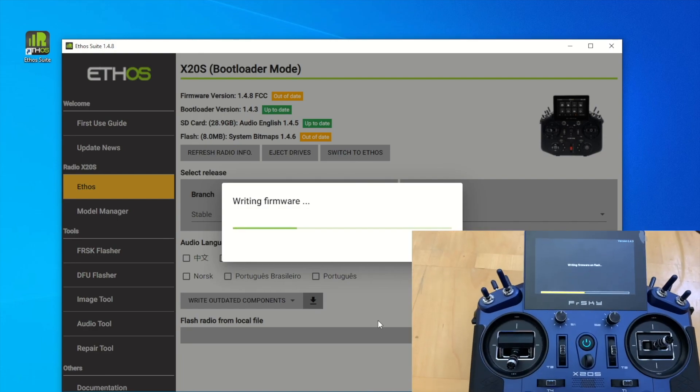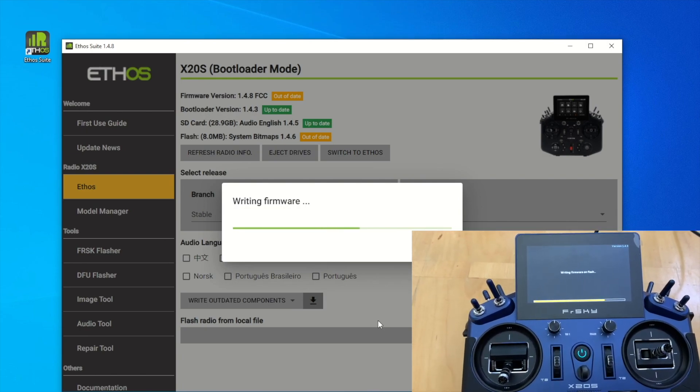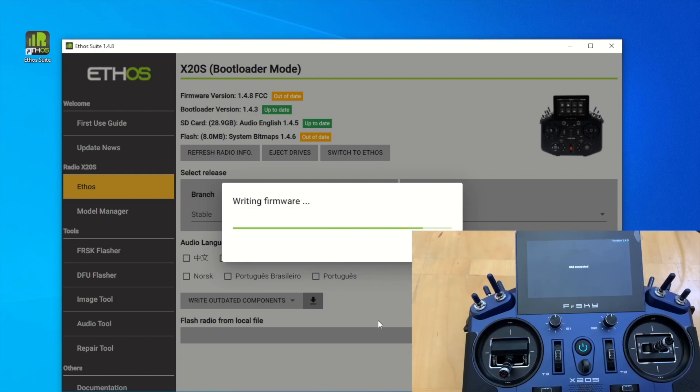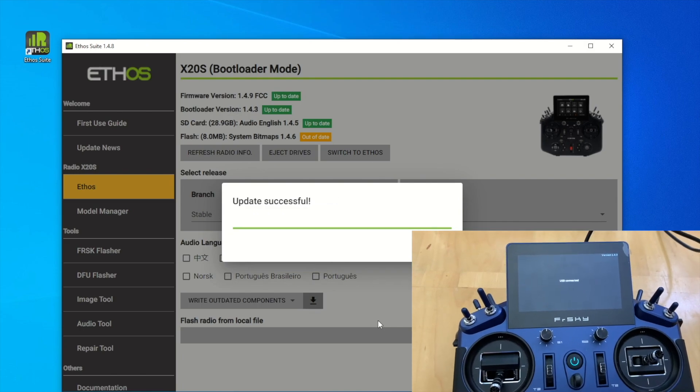It's writing all the firmware to the transmitter here. As you can see on the transmitter, this is what it looks like. Once it's finished, I'm going to eject the drive, pull out the USB connector, and power down.